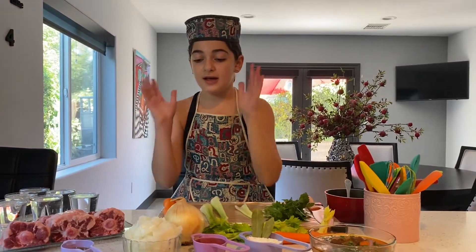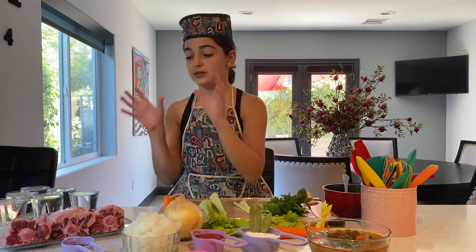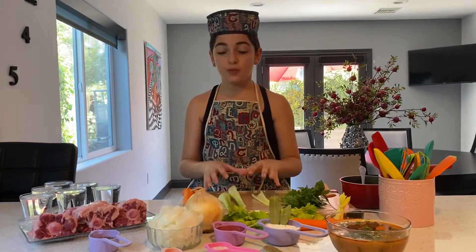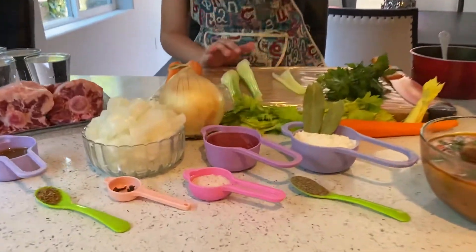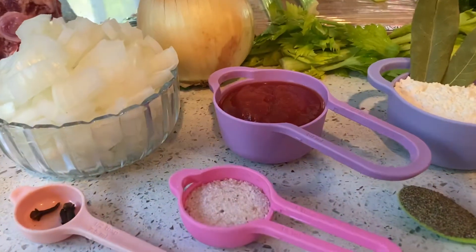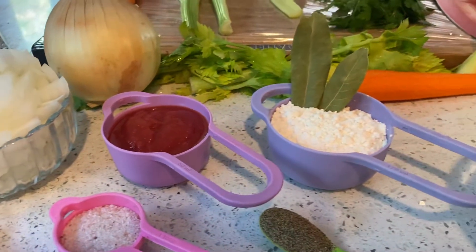After you fry that in the same oil, you are going to take your oxtail, put it in with the onion, and then you're going to take your tomato sauce, add it in, mix it up, and then your flour, mix it up.